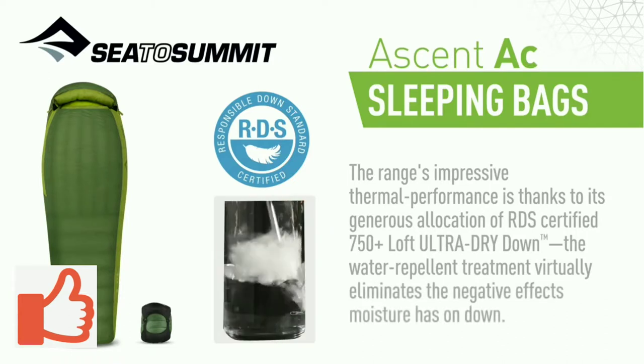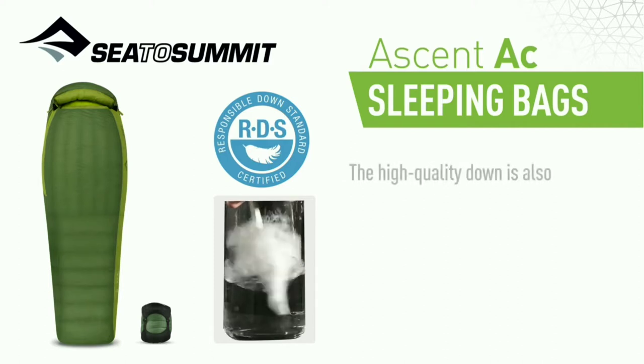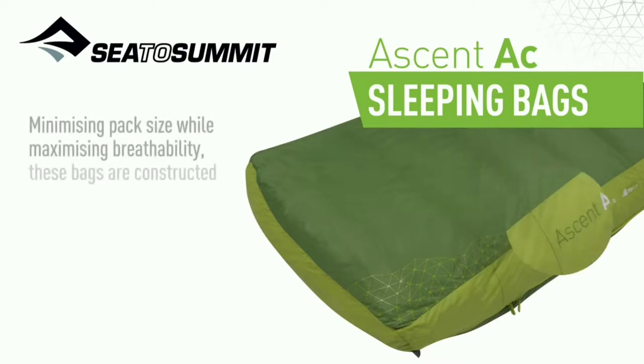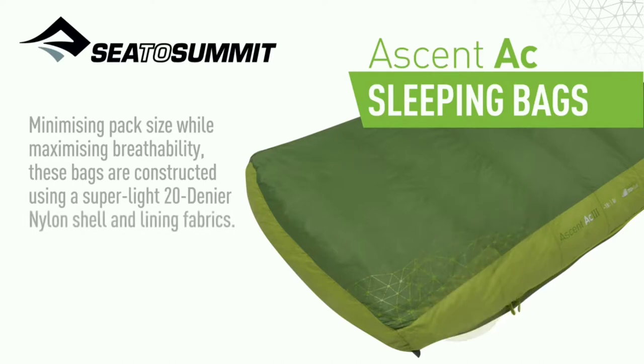The water repellent treatment virtually eliminates the negative effects moisture has on down. The high quality down is also super compressible and light. Minimizing pack size while maximizing breathability, these bags are constructed using a super light 20 denier nylon shell and lining fabrics.